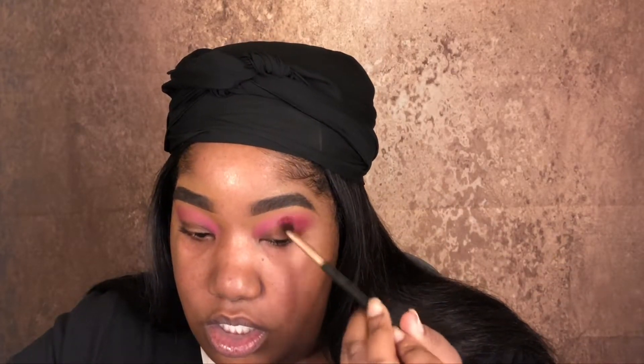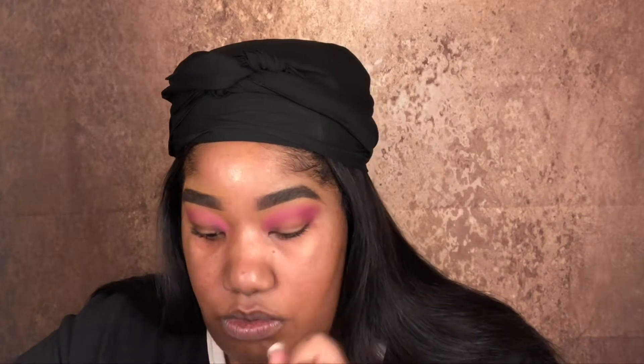Now that we have our first shade down, we're just going to focus on deepening the crease. This is where things start to get a little important and you want to really take your time with this part. For my next shade I'm going to be taking Love Letter from the Anastasia Beverly Hills Modern Renaissance palette and putting this shade into my crease, just a touch lower — I do want it to go over the bright pink a little bit but not too much. And that made it a touch darker.